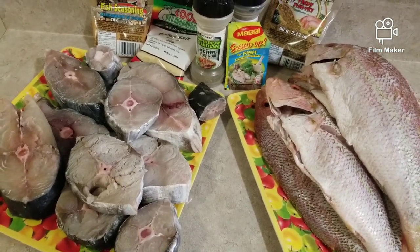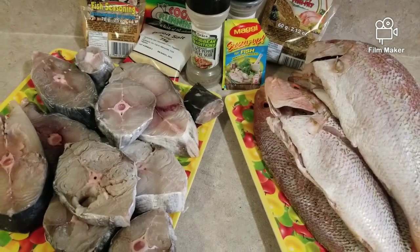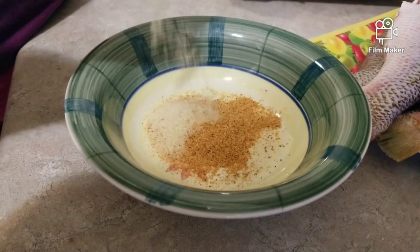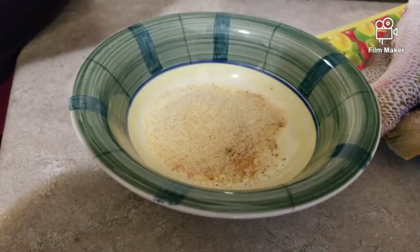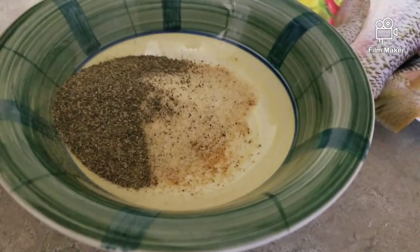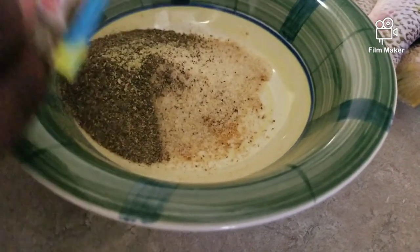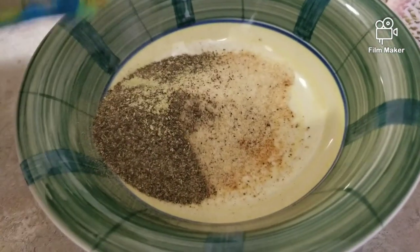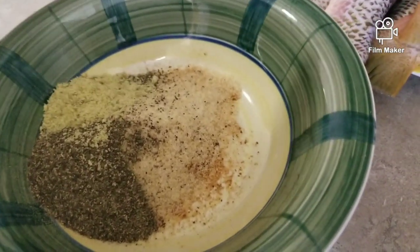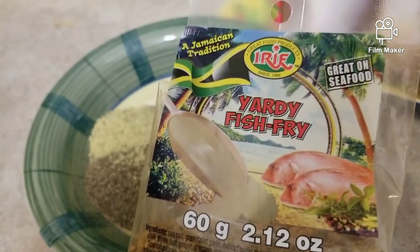I make sure I clean them with lemon and vinegar, and I did soak them in a little bit of salt so they can have a taste to them. Here I'm combining them — a little bit of the fish seasoning. I didn't really measure, I'm just judging because it's a good amount of fish so I want it to go all over. This is my onion salt, my favorite which is the black pepper — we all know black pepper is number one for fish seasoning — and this is a little bit of the Maggie seasoning for fish.